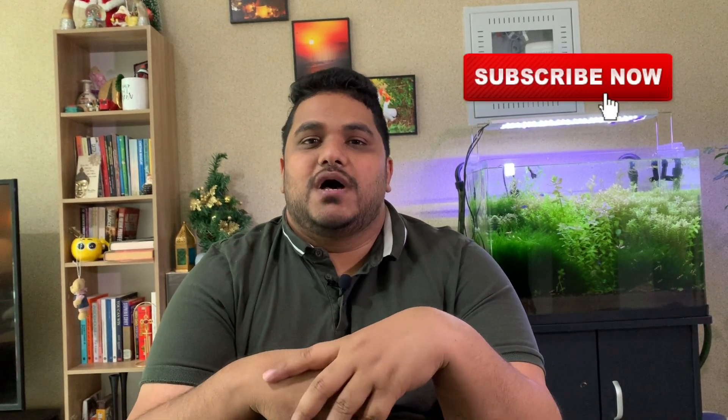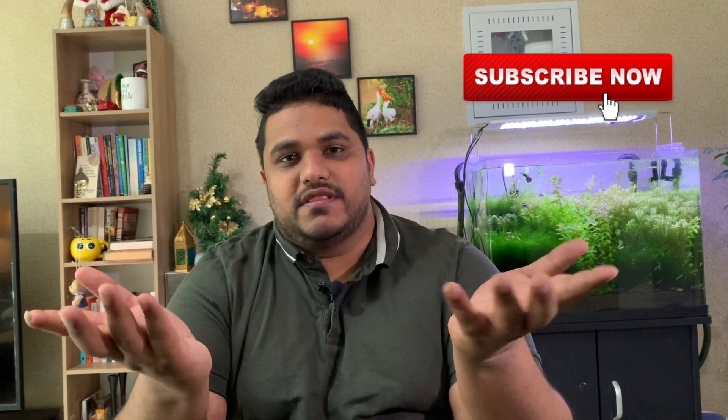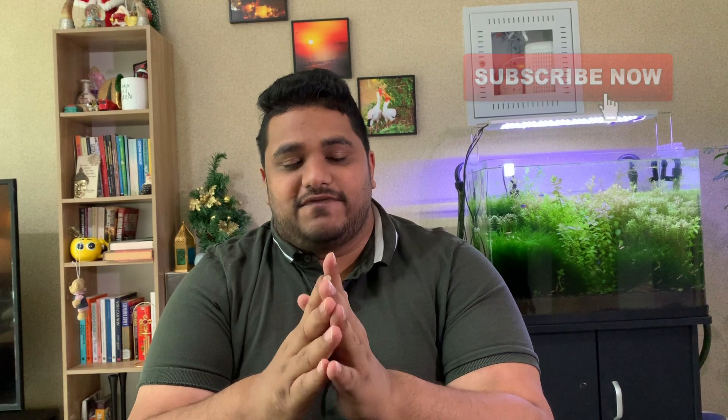If you are new to my channel, please consider subscribing and enabling the bell icon so that as soon as I release a video, it comes directly to you. That's all for today. I'll see you next Saturday with another amazing topic. You guys take care, stay safe, goodbye.